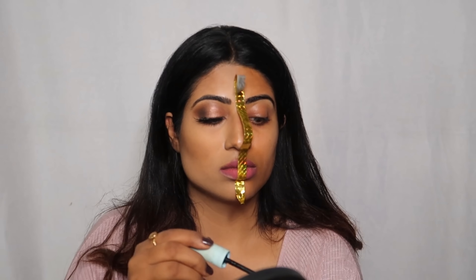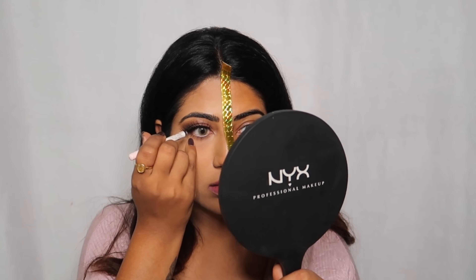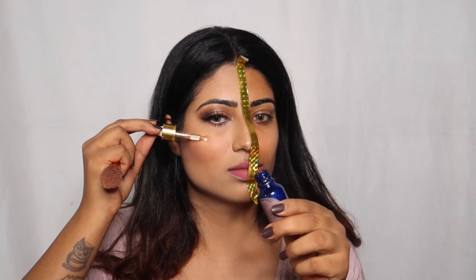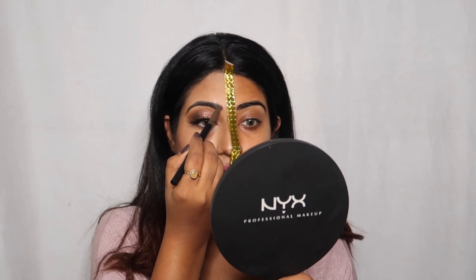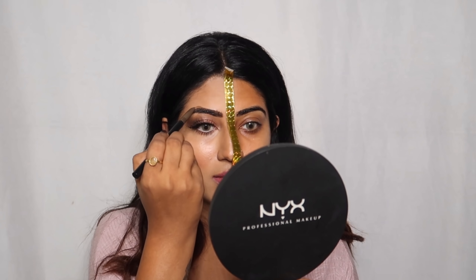Then I will apply NYX White Fox Pencil, which is easily available from Nykaa. Then I will apply Faces Sweet Apricot Blush, followed by Anastasia Beverly Hills Soft Glam Highlighter. And now I have filled in my brows using a pencil from the Sugar brand.